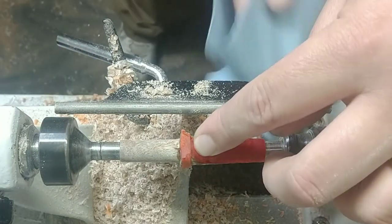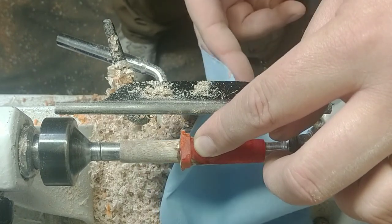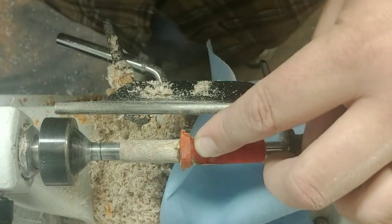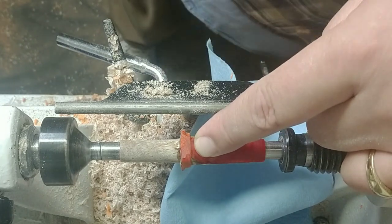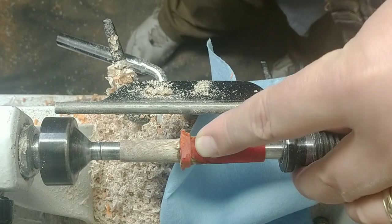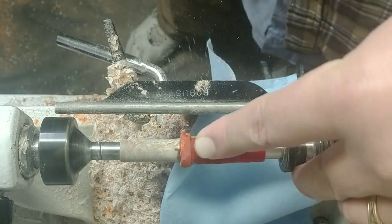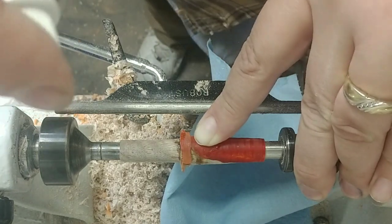I've got a piece of blue shop towel under there to catch any drips. I'm just going to hit the outside of this with a little activator — it's not going to set the glue that's down inside, but it'll make it so I don't have to stand here and hold it for an exorbitant amount of time.